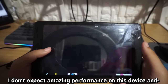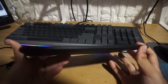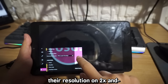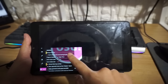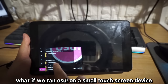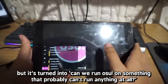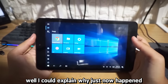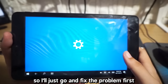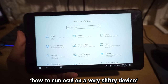I don't expect amazing performance on this device, and oh my god, what the hell is happening? This is insane. Well, it's dead, Jim. I think if this ever happens, it's most likely because Windows set the display resolution to 200% scaling. Originally this video was supposed to be about trying Osu on a small touchscreen device, but I think it's turned into: can we run Osu on something that probably can't run anything at all? We're back boys. I could explain why that just happened, but I don't think anyone is interested in understanding that. I'll just go and fix the problem. This video has turned into how to run Osu on a very shitty device.